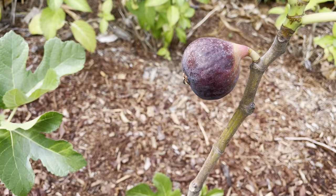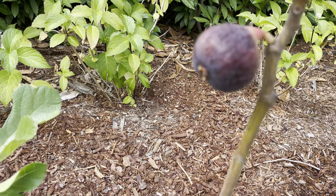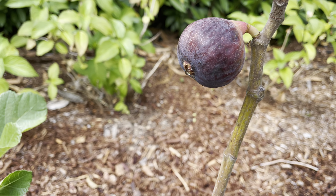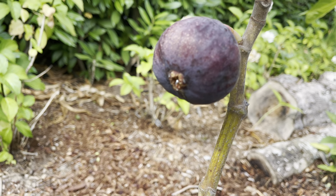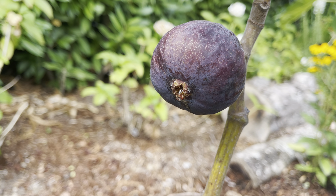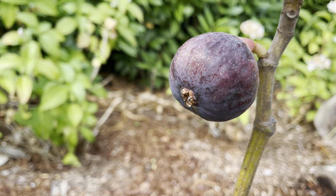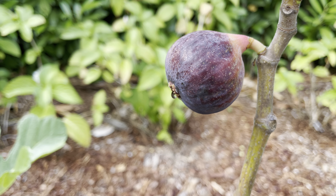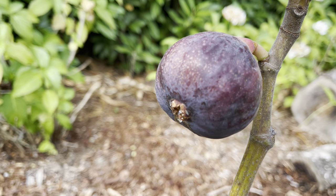I put the bag on it so the birds or some critters don't pick at it. Take a look — it's got a bit of honey coming out of the eye there, so that to me is telling me that it's ready. A nice droop, gorgeous color — let's give it a shot and see how it tastes.